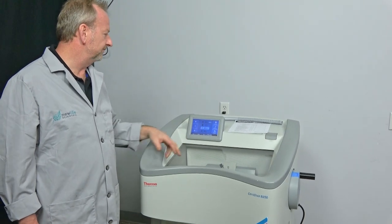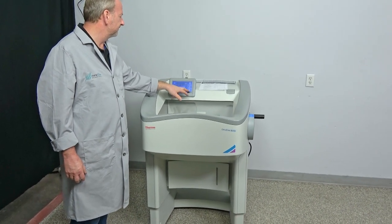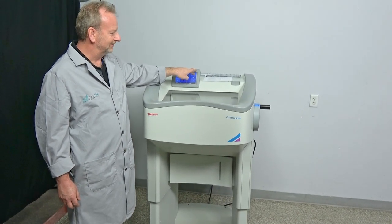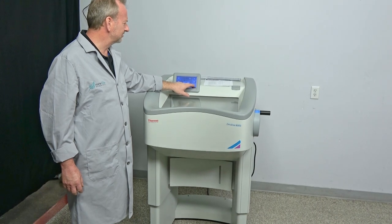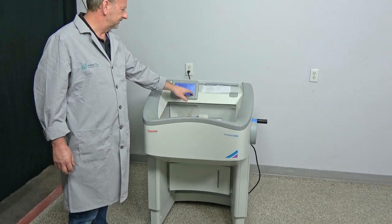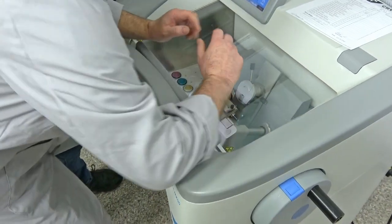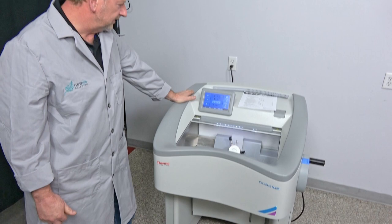First thing I'm going to show you is one of my favorite options — the height adjustment. It's a touchscreen interface, so it works really nice. The arrow pops up here and you just push and hold it. For all you really tall people who don't want to bend over, this is the machine for you. Or if you want to sit down, just drive it all the way down, pull up a stool — look at that, really nice. And then of course they have the body hugger here and a nice contour for your arms to reach right in.